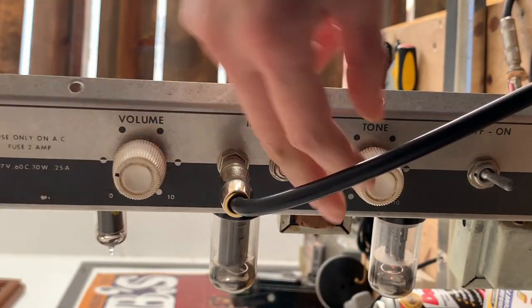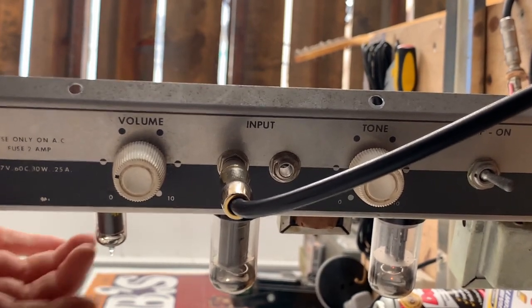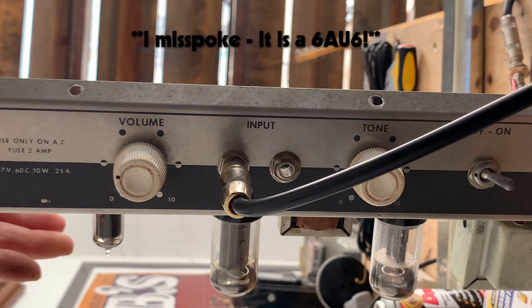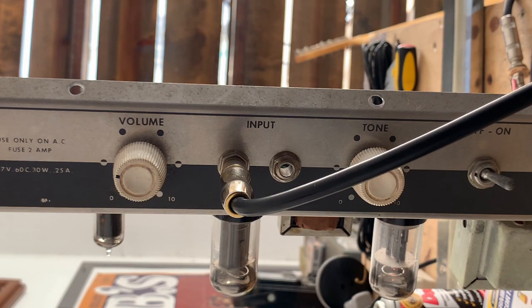And now I'm just going to clean the pots, and then we will re-evaluate. We can hear that the controls are quiet now. However, there's still a ton of crackle coming from the preamp tube. So I substituted another 12AU6, and it's still as sensitive as the other one. So that leads me to believe there's either some sort of soldering issue or an ongoing issue with the preamp tube socket.